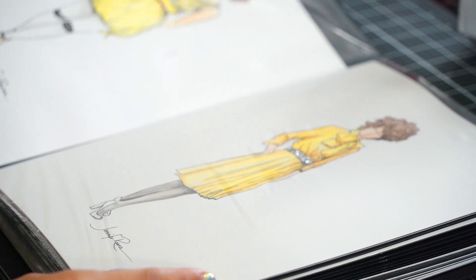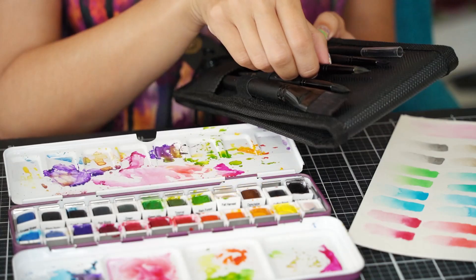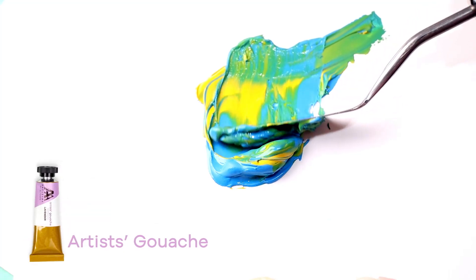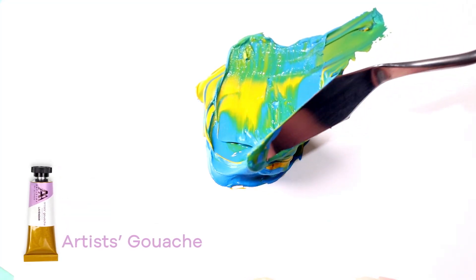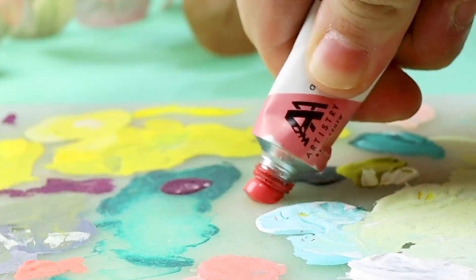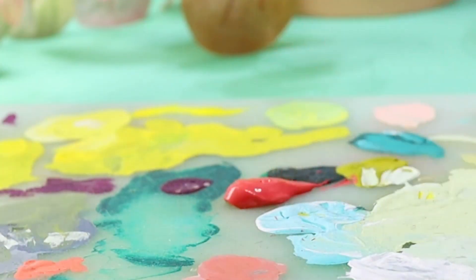Calling all artists! We are excited to launch a brand new coloring medium to add to our incredible lineup: Artist's Gouache. Painting has reached a whole new level of fun. If you're looking for a type of paint that works well on different color cardstock, then these may be for you.